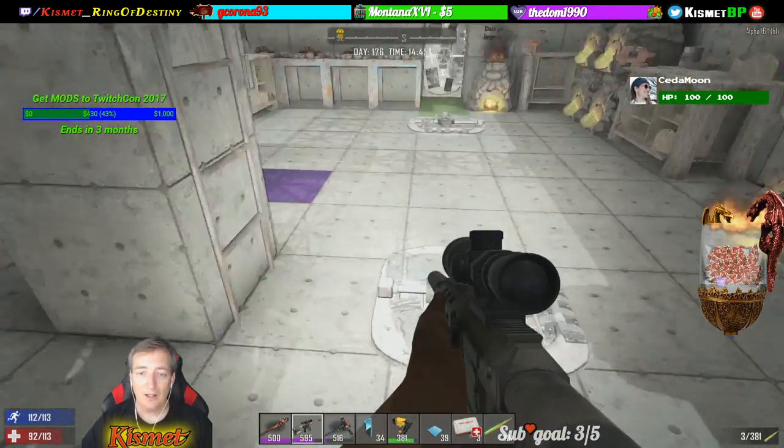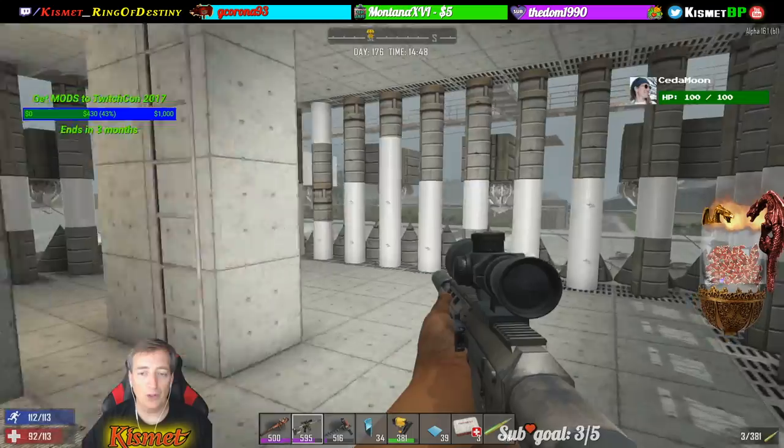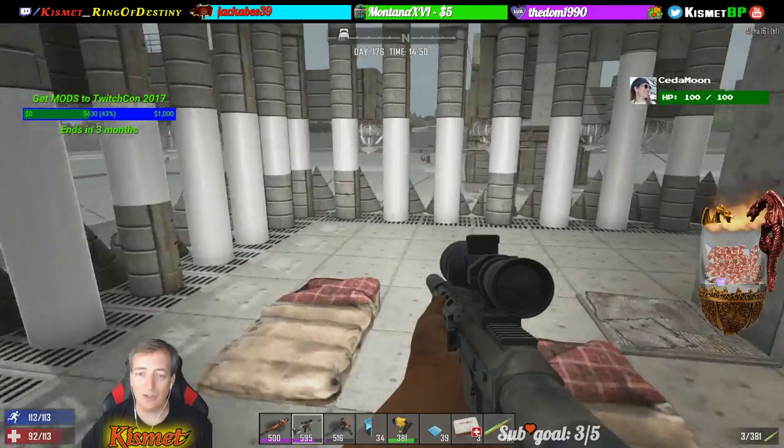No more underground bases. Now below this, while you're on horde night, we call it the Kismet kill box where you can be in here shooting stuff and repairing. We also added spikes here so they take a little extra damage if they get close to the base.